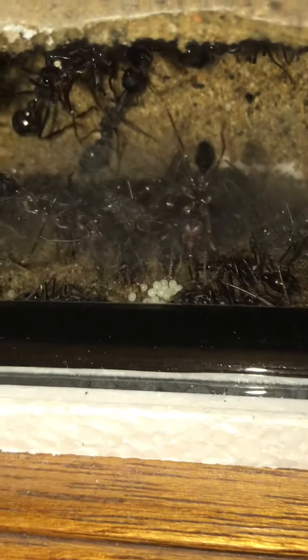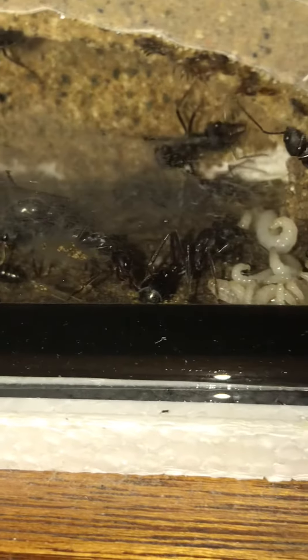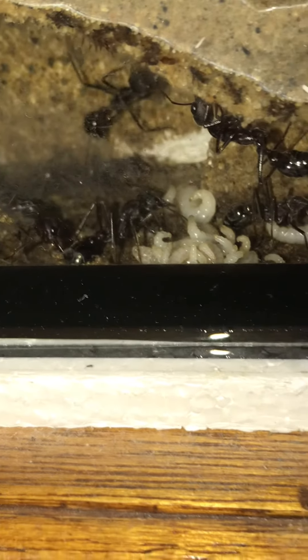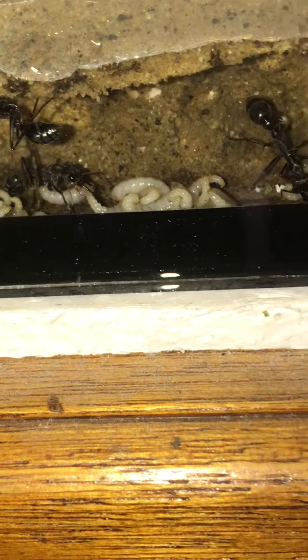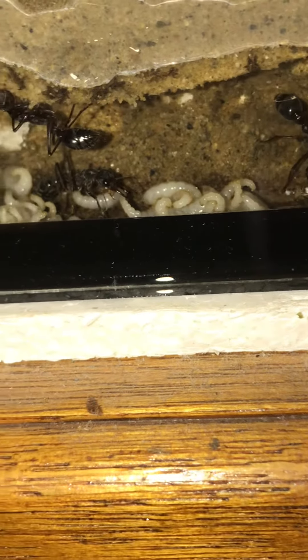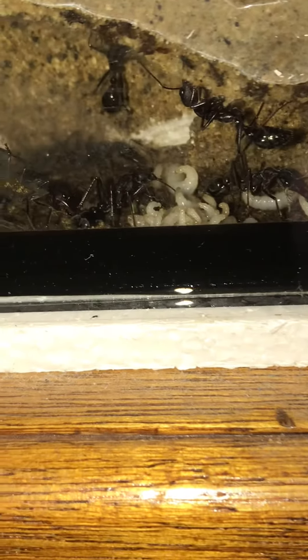There she is — and she's even started laying a new batch of eggs. They don't normally do this when they've got larvae, because they feed the eggs to the larvae. It's generally when they've got pupae that they start laying eggs again, so I'm not sure what's going on.